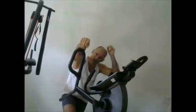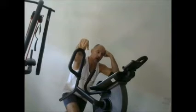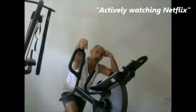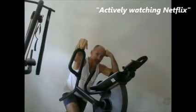I finished 9 total sets, working on my 10th one. I consider this actively watching Netflix. For those of you that don't like to exercise but like to watch TV, might as well combine the two.